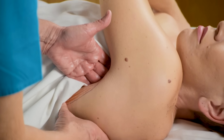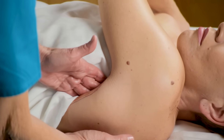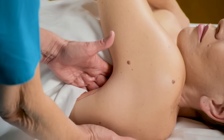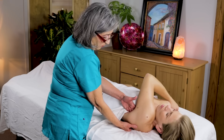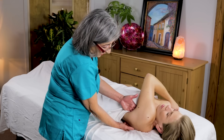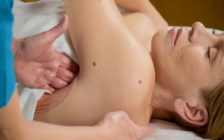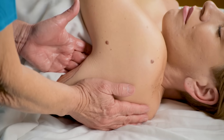You can still see the subscapularis here that we drew underneath. I am getting the lateral border and trying to reach in as far as she'll let me. By the time you've worked this for a couple of minutes it's loosened up so I can really get in there. This is another angle to get to the subscapularis, and the posterior supraspinatus, infraspinatus, and teres minor are on the posterior part.